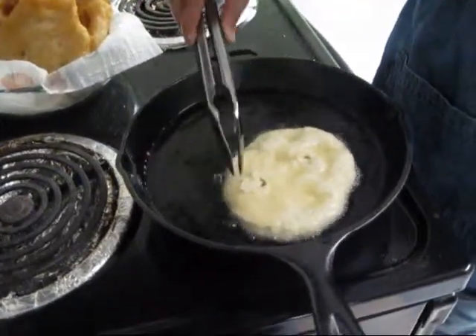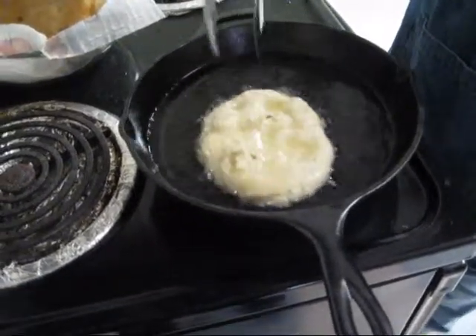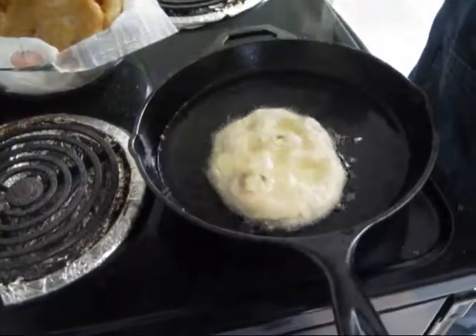This is my personal take. I do not like having bubbles or slikes in my bread, so I try to pop them with my tongs. It sizzles.